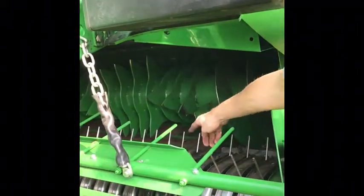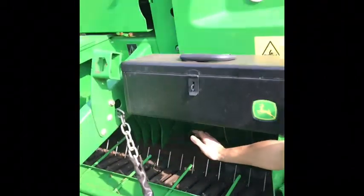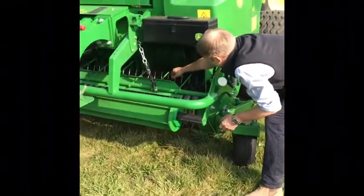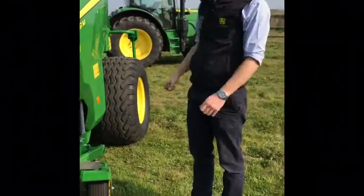You'll notice there's not a massive gap between the pickup and the rotor, so it's straight in. It's all about feeding the machine evenly and slowly — like a combine, it's how you feed and present the crop into the machine. That's how we get our beautiful bale out of the M series baler.